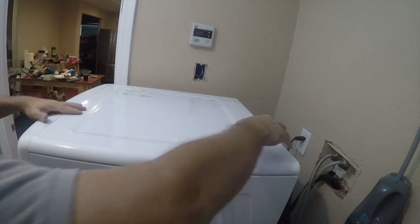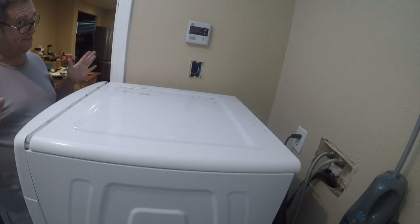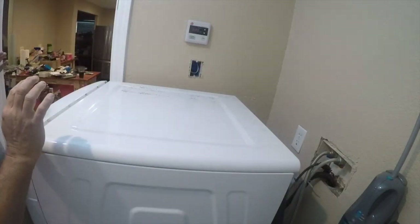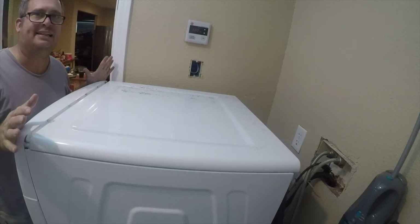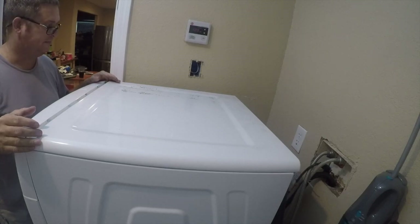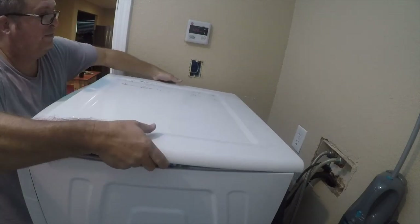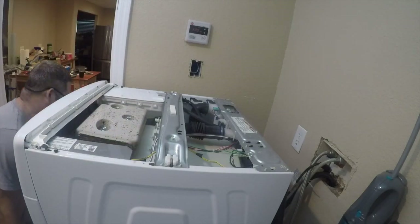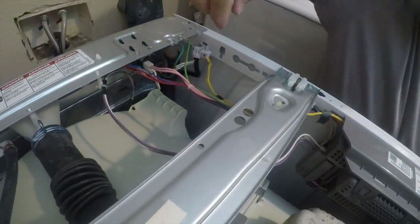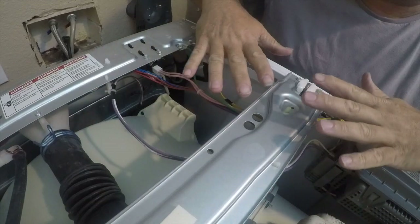Now if you haven't worked on one of these before — you may have already caught — I should turn the power off. Let me unplug it. It takes a few seconds to unwind. Whirlpool's sheet metal is made by Gillette — the people who make razors — every edge of this sheet metal is sharp. So if I cut myself and I cuss, you understand why.